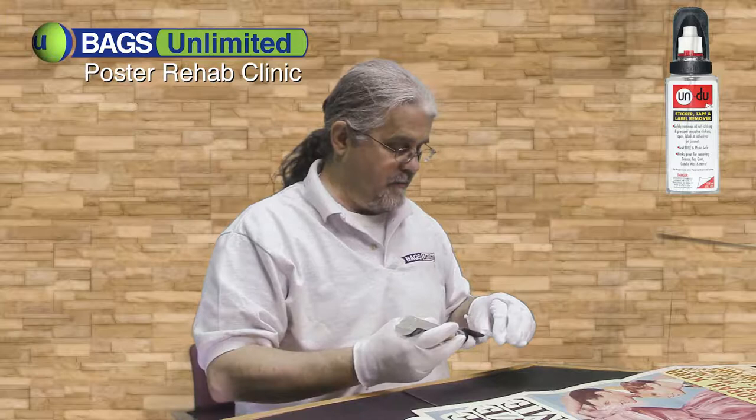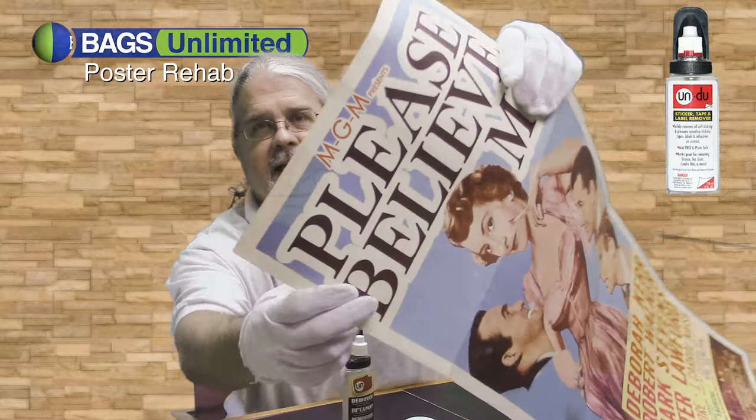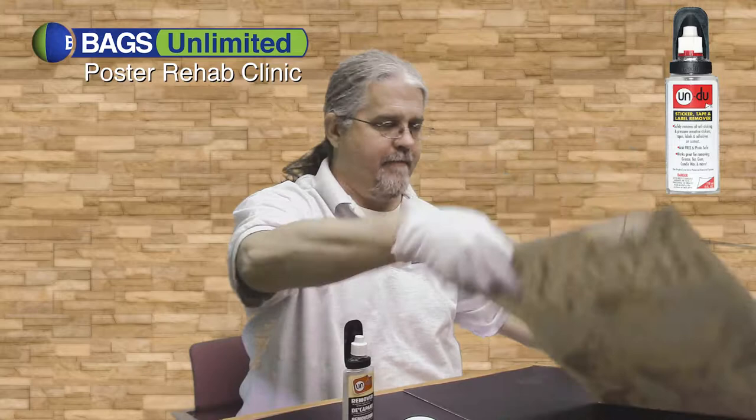That must have been a relatively new sticker — it hadn't been on there for very long. Now, the Undo can look almost like a stain, but in reality, about five minutes from now, it'll be completely evaporated and will have left no damage on the poster.